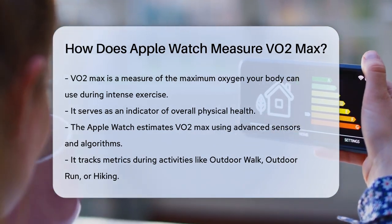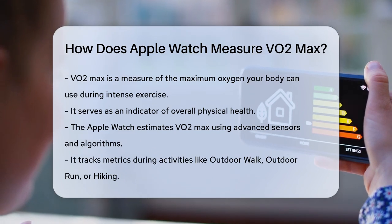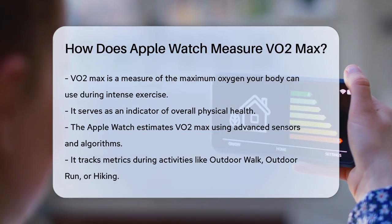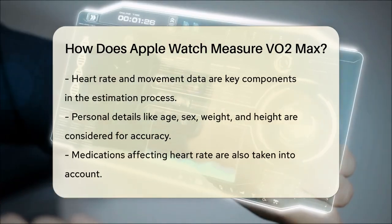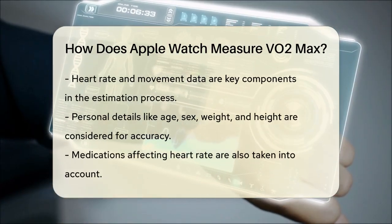When you wear your Apple Watch, it tracks several important metrics. During activities like outdoor walk, outdoor run, or hiking, the watch uses its heart and motion sensors to gather data. It measures your heart rate, which is a strong indicator of how hard your heart is working, and combines this with data on your speed and metabolic responses.